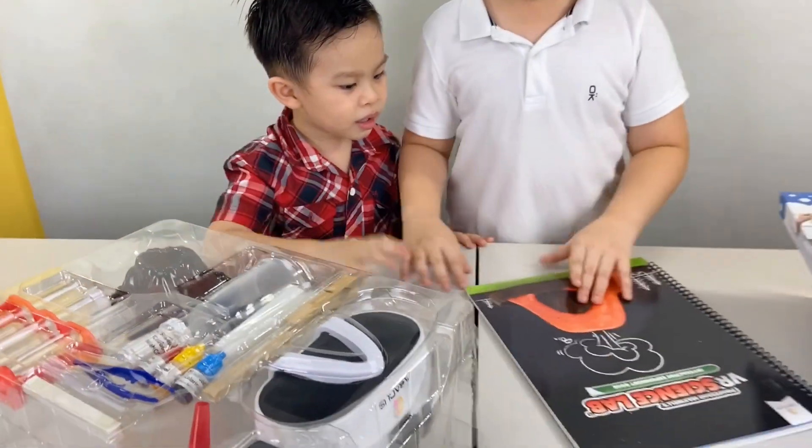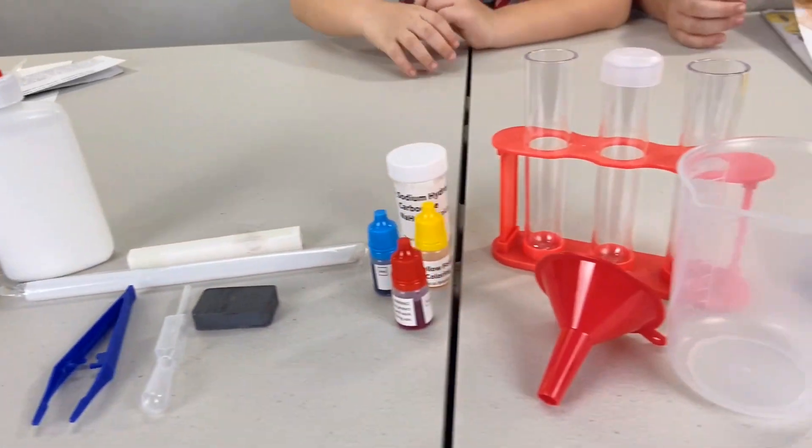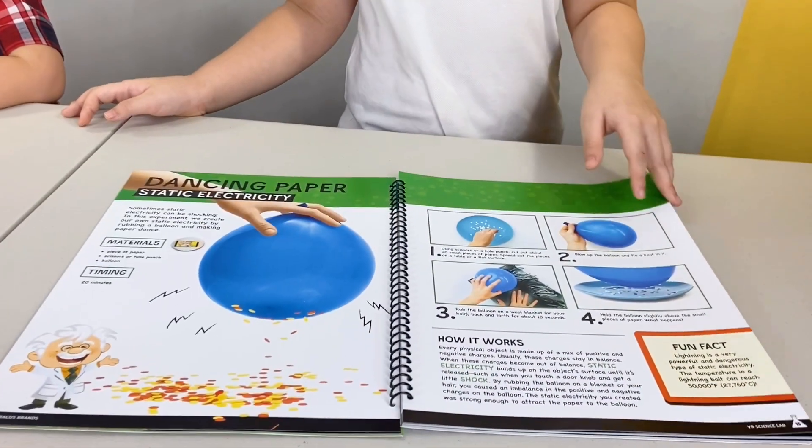Oh, look at the book! Here's everything that comes in the box. And of course, our large interactive experiment book. Lots of experiments!